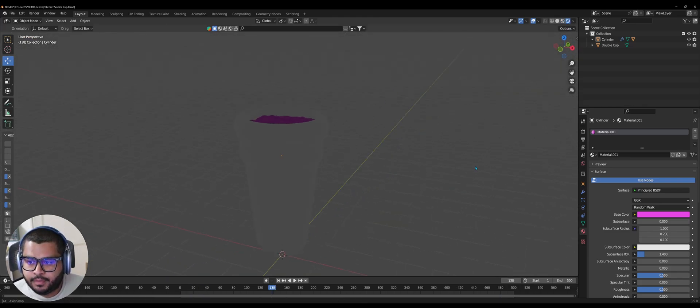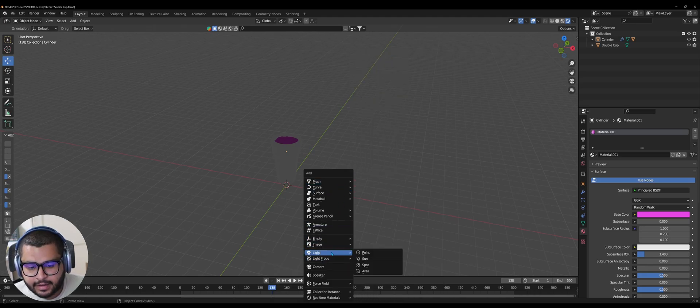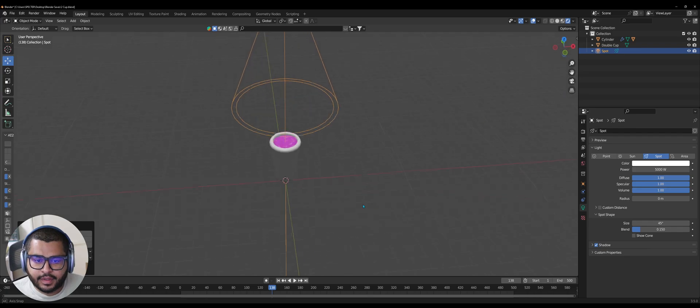Now let's go over to Rendered Preview. You can see it's dark, so do Shift+A, go over to Light, then Spot. Bring it up and set the value to 5,000 — it's going to give some good lighting to the cup.